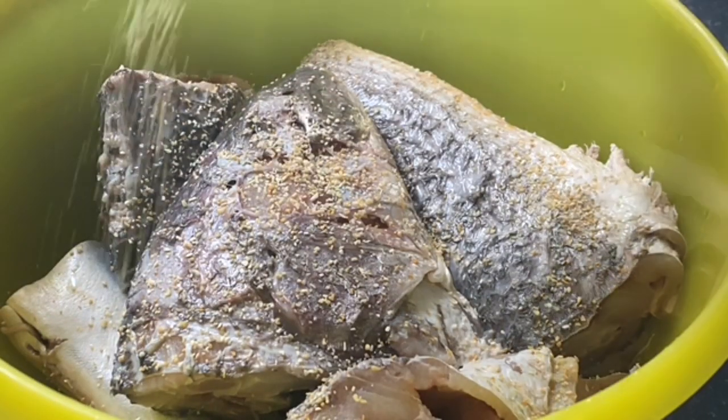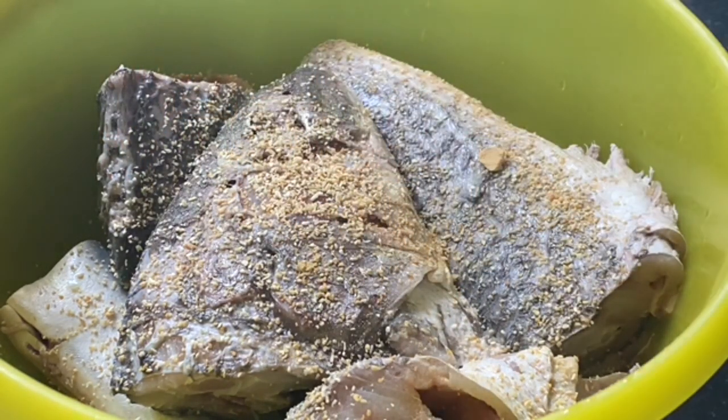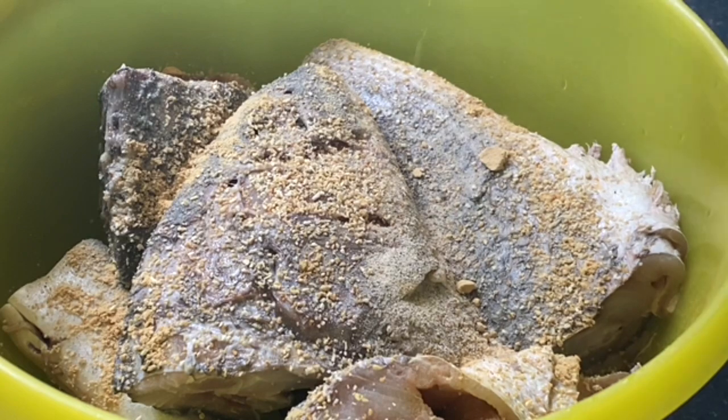Hello everyone, welcome again to another episode of NG Super Kitchen. Today I am making something very simple, easy, and low budget — it is fish stew. I'm making a deal with the fish that I have at home.